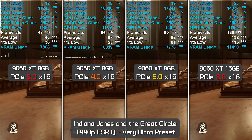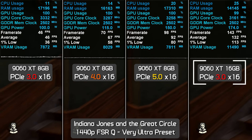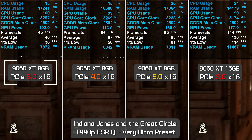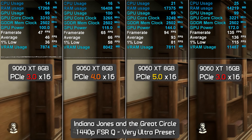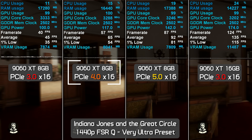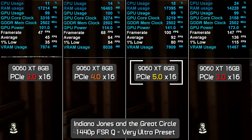Going from PCIe 4.0 to 5.0, the 8GB model in Ratchet and Clank saw a further 32% performance boost, making it very usable — though the 16GB model still offered around 20% better performance. In Indiana Jones and the Great Circle, the 16GB 9060 XT on PCIe 3.0 rendered 135 fps average with 113 fps 1% lows. The 8GB model on PCIe 3.0 averaged only 45 fps — making the 16GB card 200% faster for averages and 223% faster for 1% lows. PCIe 4.0 improved the 8GB model by 44%, bringing it to 65 fps — still less than half the 16GB card's performance.